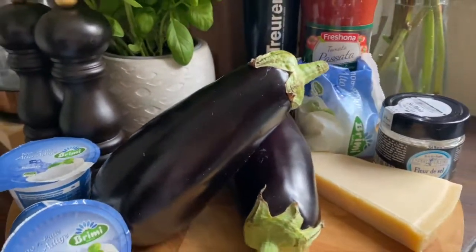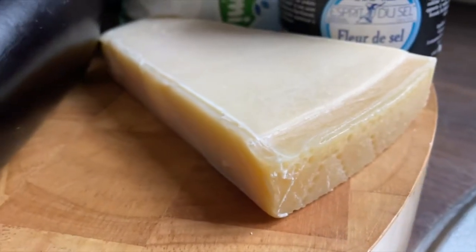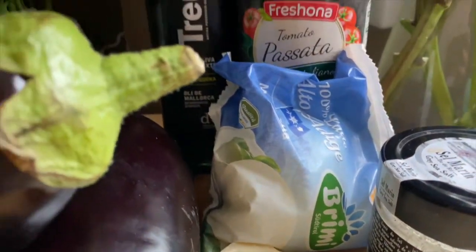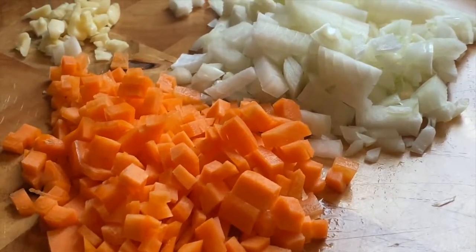What you will need? You will need some nice ricotta, aubergine, fresh basil, parmesan, mozzarella, passata and garlic, onion and carrot.